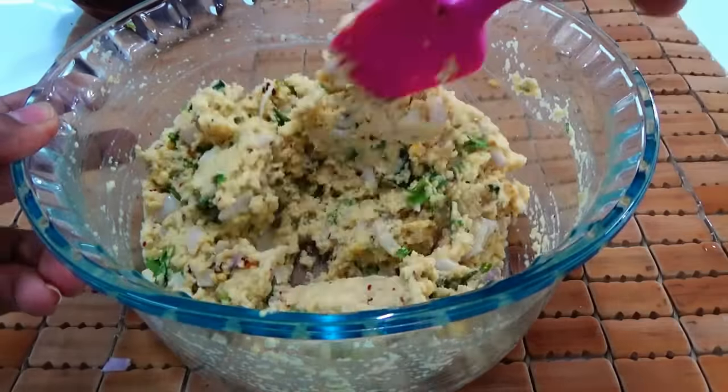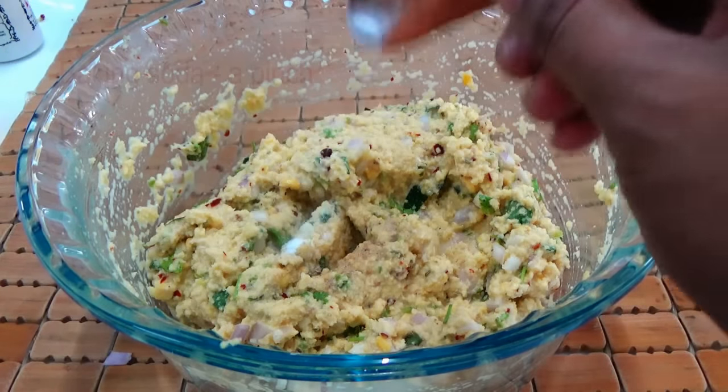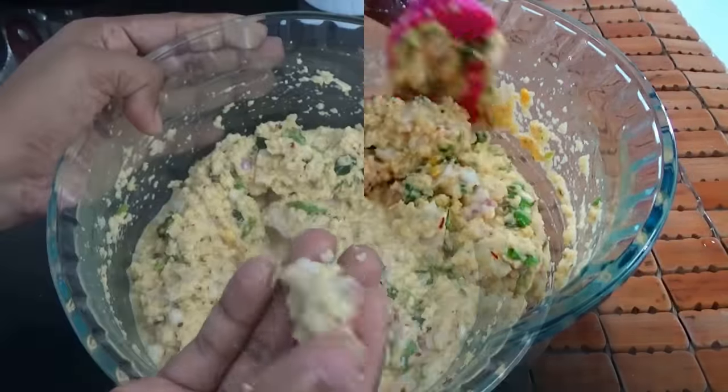Just before frying, add a few pinches of asafoetida and just a pinch of baking soda. Don't add too much baking soda — just a pinch is enough. Mix everything well. The batter is ready. Generally for masala vada we make them into patties and deep fry, but since this is a popcorn vada we'll do it differently.